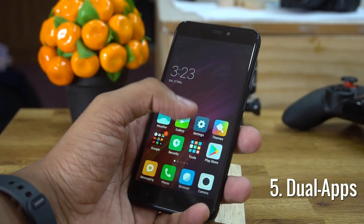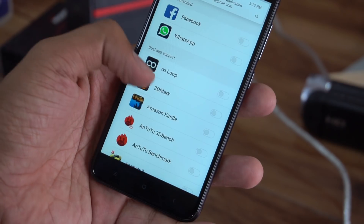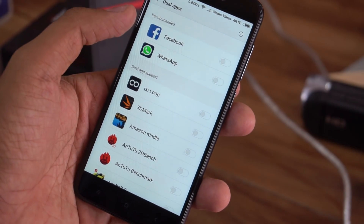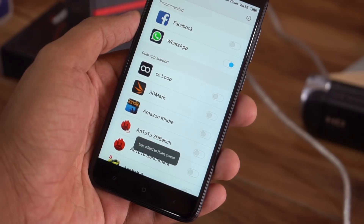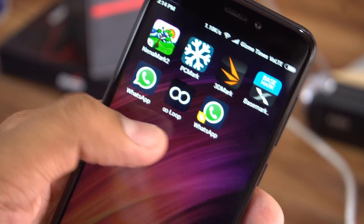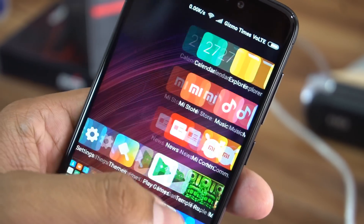The next tip is about setting up Dual Apps. This feature has been shown as unique by several smartphone brands, but in MIUI it's just another feature. With Dual Apps, you can use two accounts for the same app by having two versions of it running simultaneously. This is one of the ways to use two WhatsApp accounts on the same Xiaomi phone. Just go to Settings, tap on Dual Apps, and you can enable it for certain supported apps. A list will show you which apps are supported and which are recommended.